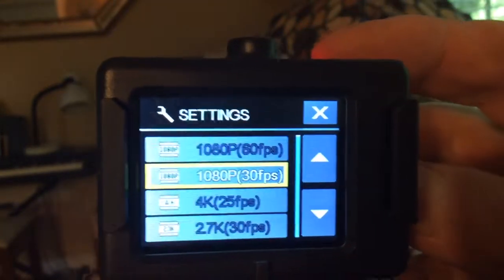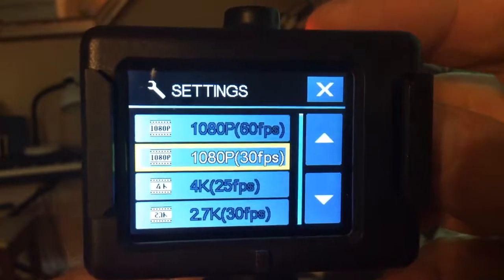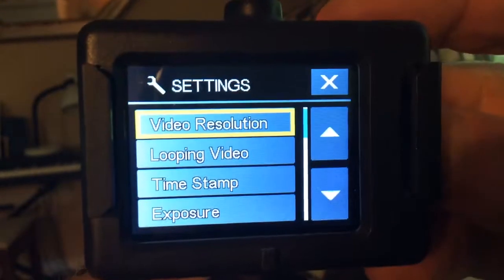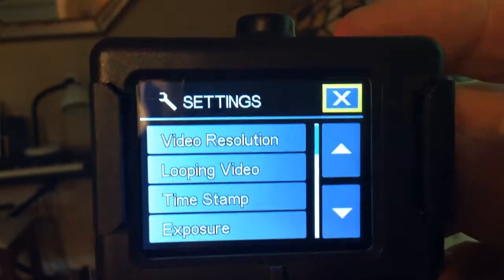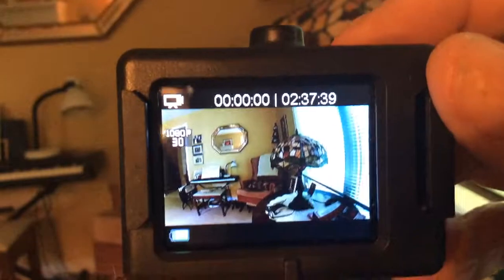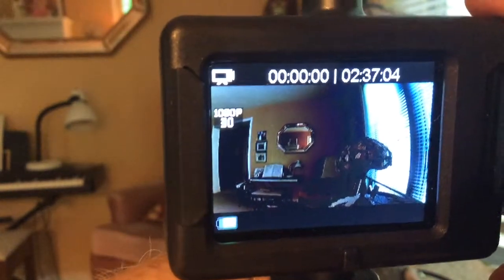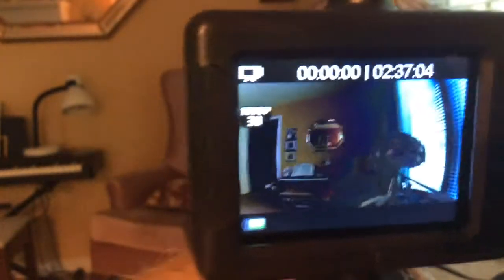Up or down does not work — you can't get down to 4K or even up to 1080p 60. It's locked in at 1080p 30 frames per second. Going up and down is not working. 1080p 30 frames per second is all you can get out of this camera. There's no 4K. I want my money back or a better camera.